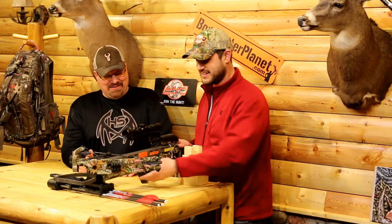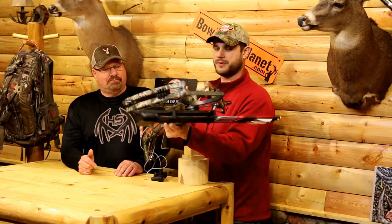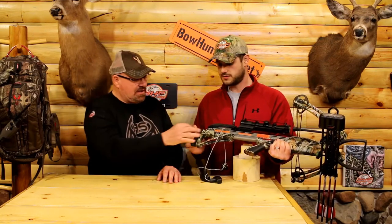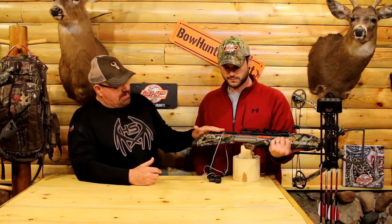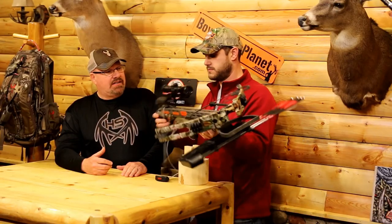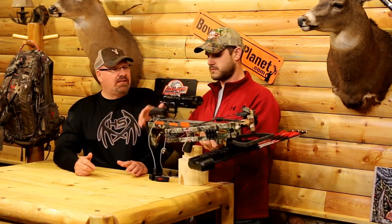This one came as a package from Darton — they sent us a pull rope, the scope, Black Eagle arrows, and the quiver, so it was a nice package ready to go out of the box. You could take this thing hunting right away. You can also change the distance on the stock to get comfortable with it for you. They've got the soft cheek piece there so it's quiet — you're not rubbing up against anything. And it doesn't seem like it's cold on your cheek.